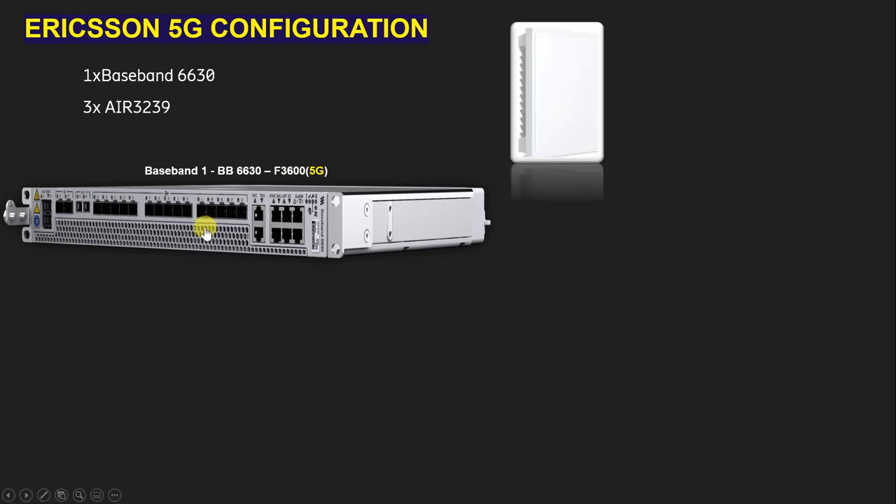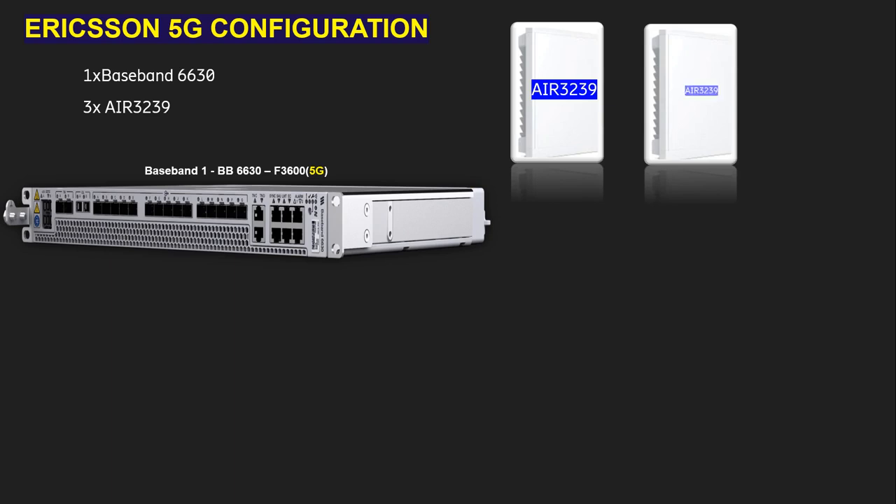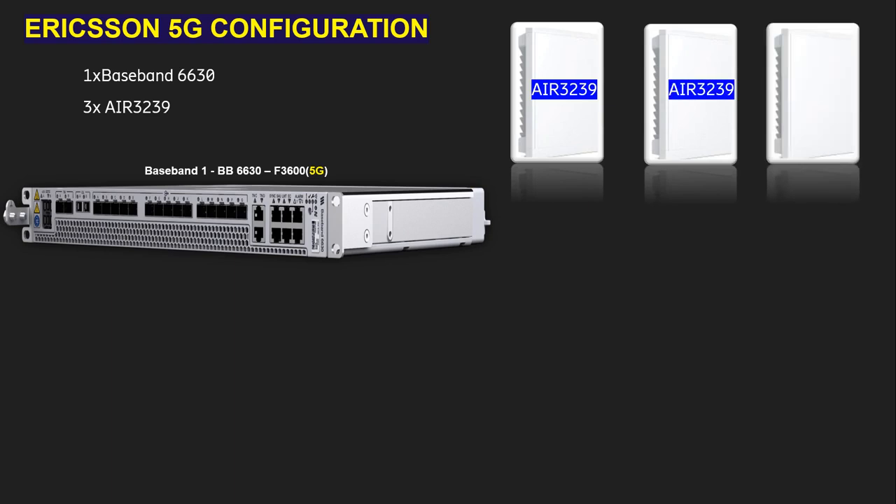As you can see in this video, this is the AIR 3239 integrated radio antenna. We need to use three AIR 3239 units because we have a three-sector site. This one is for the first sector, this is for the second sector, and this is for the third sector.